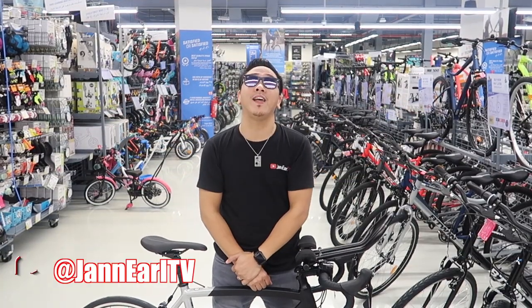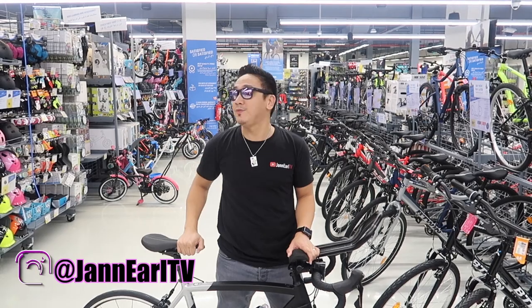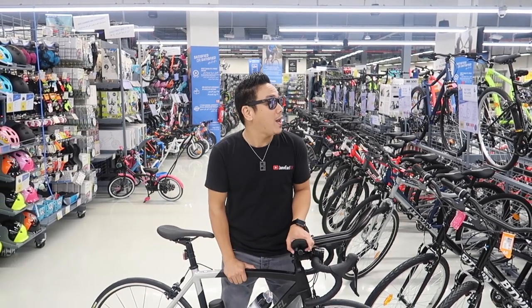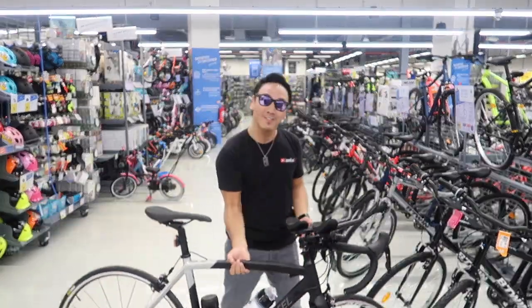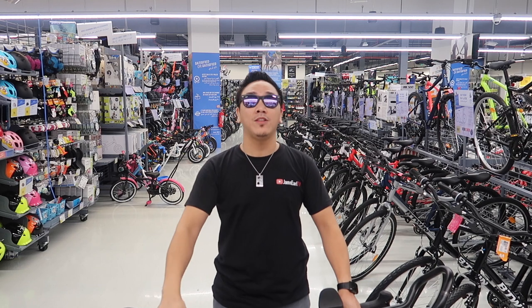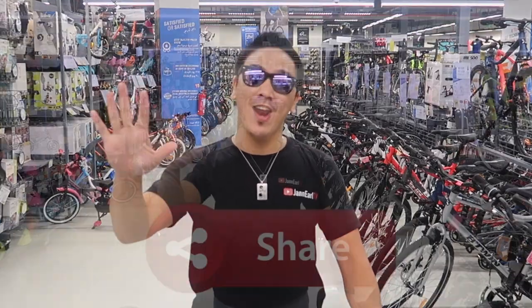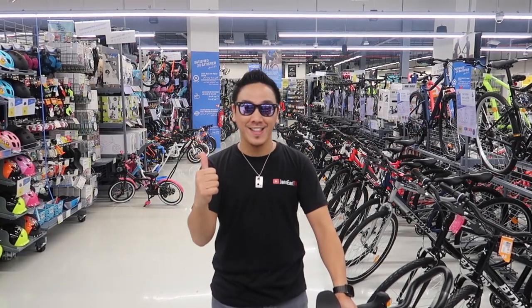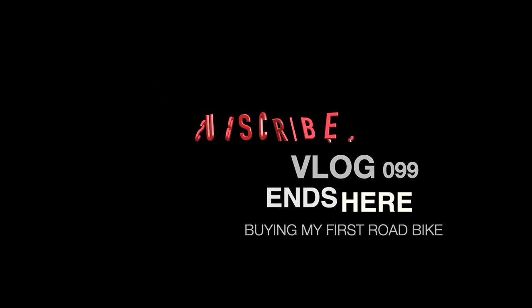Alright guys, that was it! I'm going to end the vlog here. I hope you liked this video — if you did, hit the thumbs up button. I'd also like to thank Decathlon Qatar for allowing me to film here while buying my first ever road bike. Here it is — my first ever road bike! It is very light and I'm looking forward to more rides. These road bikes are available at Decathlon. As always, don't forget to like, comment, share, and subscribe. One love, ketchup squad, out!